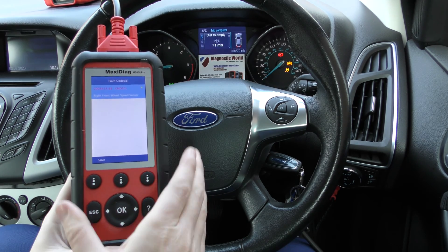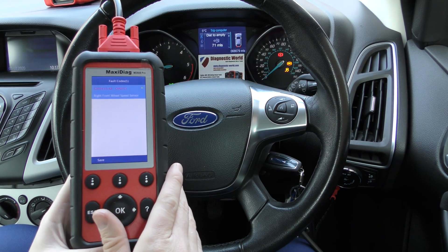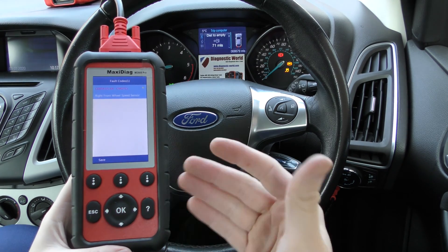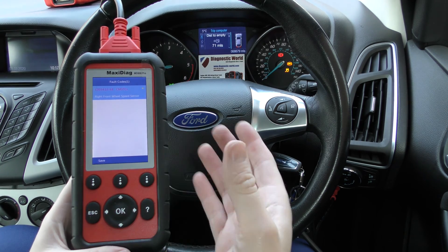They will give you specific information about where the fault is. And it's not just the ABS system — it works on all systems: the engine, the airbags, the transmission, your parking sensors, and a lot more.